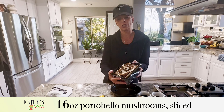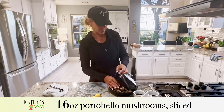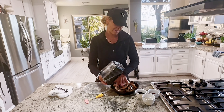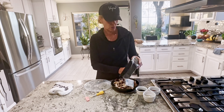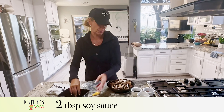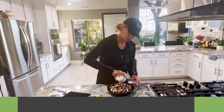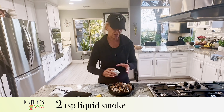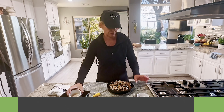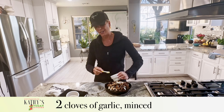I have 16 ounces of portobello mushrooms that are already cut up and we're going to put them in a container, then we're going to add two tablespoons of soy sauce, two teaspoons of liquid smoke — I like the hickory flavor, you can use any flavor you like — and two cloves of minced garlic. And that's it.